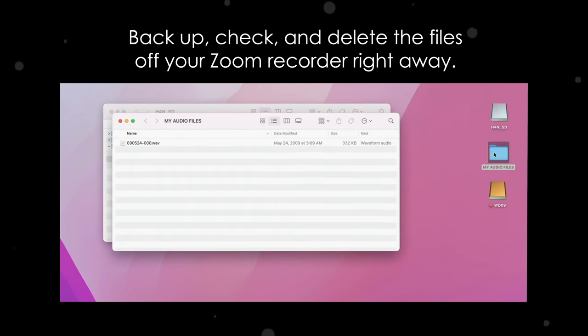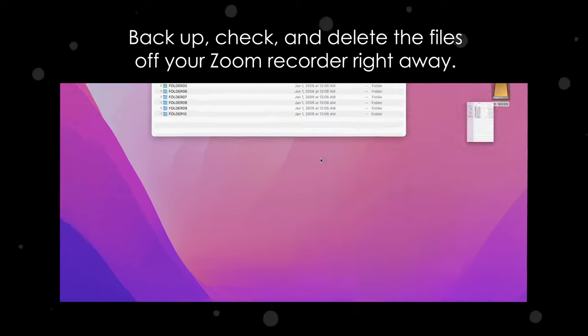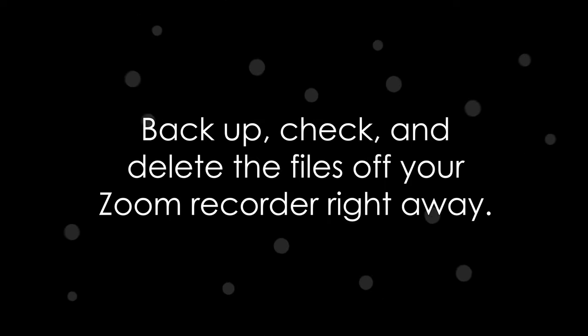Once everything is transferred, I make sure all the files are in both places, then I delete what's on the Zoom. Now my Zoom is ready to zoom off to my next shoot with no time spent reviewing, deleting, or wondering if it's been backed up yet. Done and done. If you found any of this helpful, please give the video a thumbs up, subscribe, and hit the bell so you know when the next one is posted. I'll catch you next time.